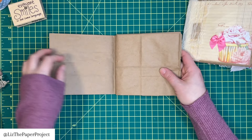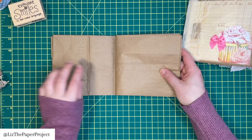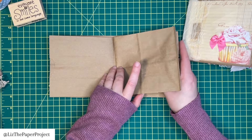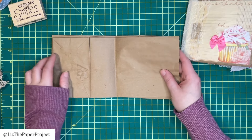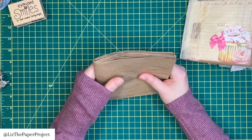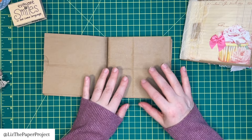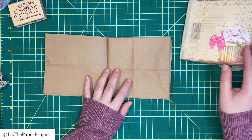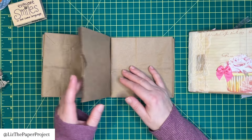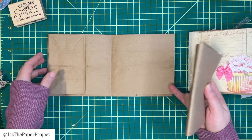We're just staggering the opening of the bags. So I made my little paper bag signature. The front one has the opening. This is the back of the next bag. This is the front of the next bag. And this is the back of the next bag. So I'm just using four here because that's what I use for mine.